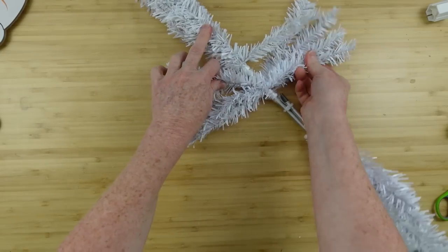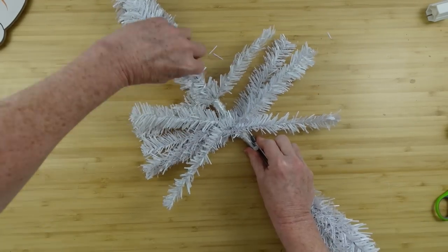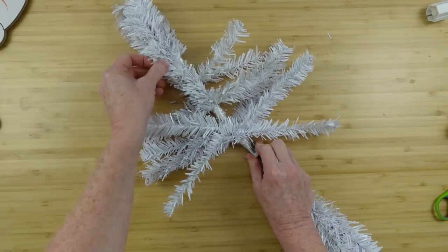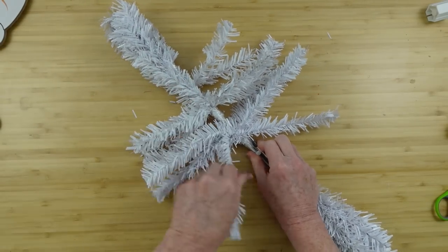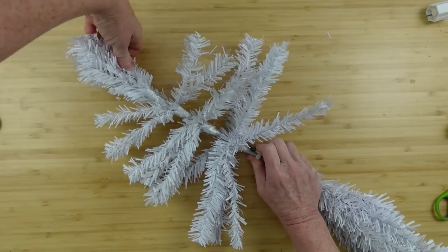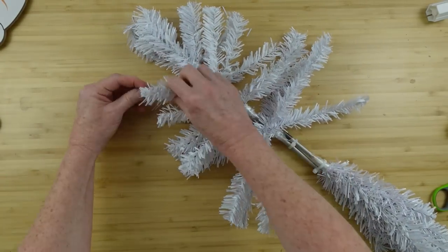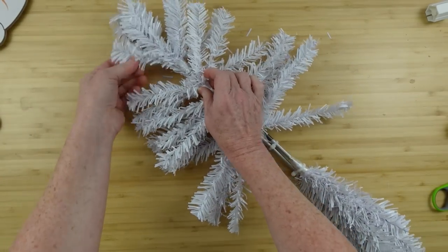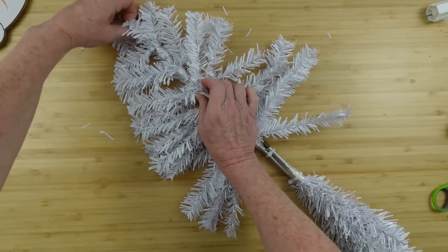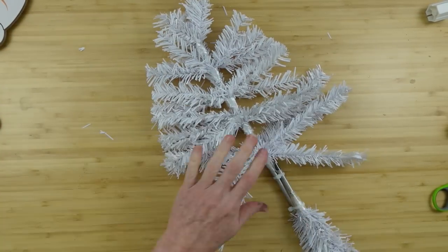Now you're going to start pulling these out. I would normally call this fluffing them up, but since they're going to be flat on one side and you're just pulling everything out to the sides, you can call it whatever you want — we are arranging it. It now actually looks like a 2D Christmas tree. Pull those out to the side and separate them; the little branches are thin so pull each little segment apart.